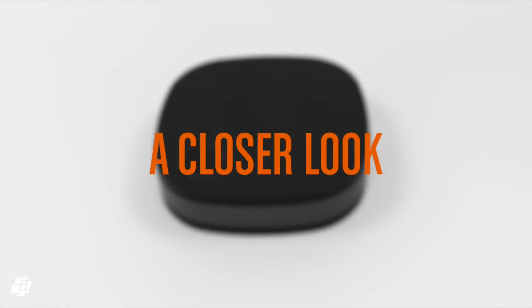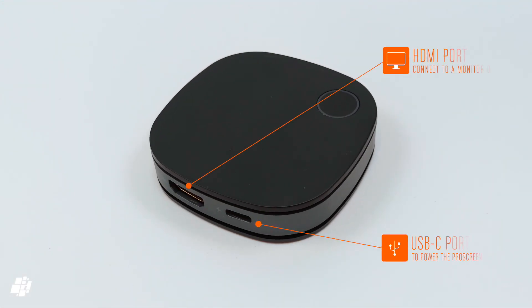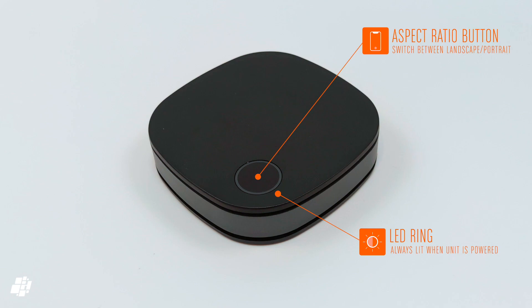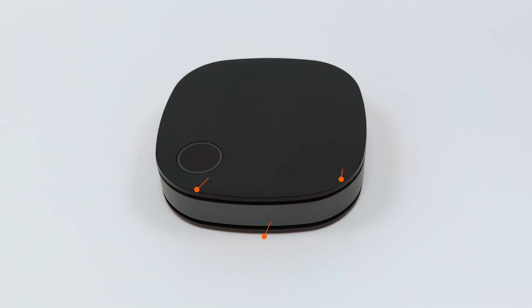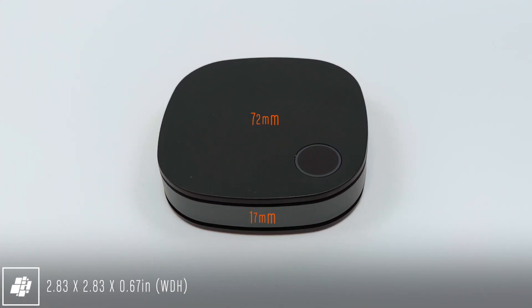Let's have a closer look at the streaming box now, starting with connections. On the back you get two ports: one for the HDMI cable, and one USB-C port for power. At the top is a button to change the aspect ratio, which lights up in white when the device is powered. Around the top and bottom are a series of vents to enable cooling, and the device itself is pretty small at only 2.8 inches wide and deep, and just two-thirds of an inch tall.